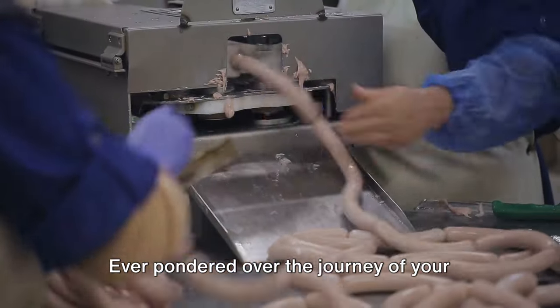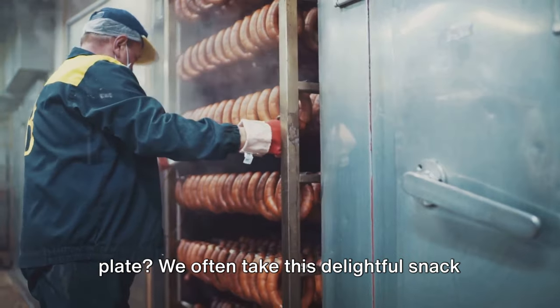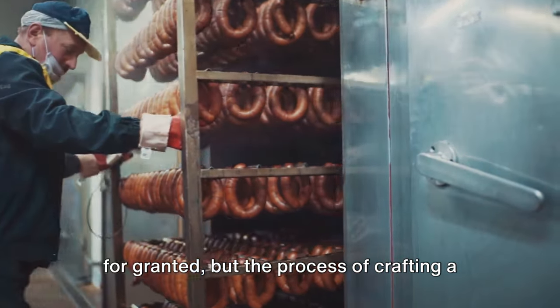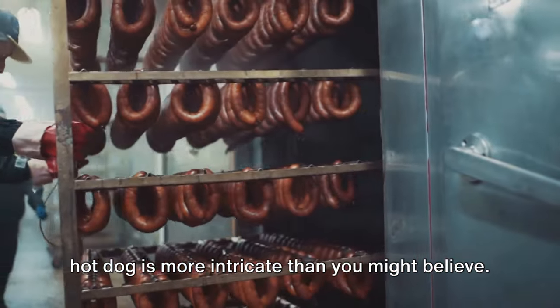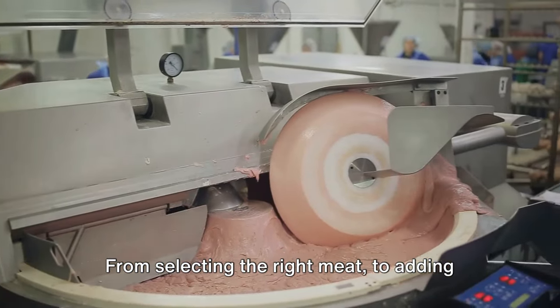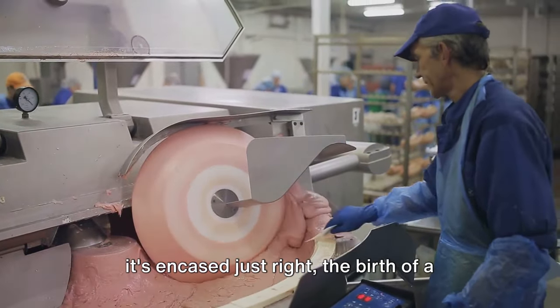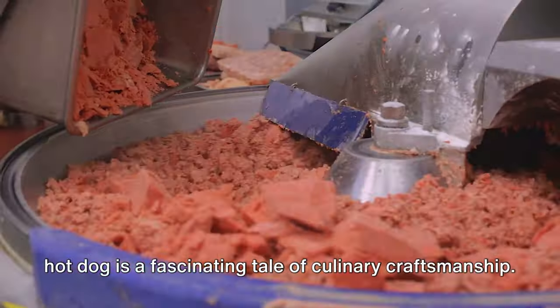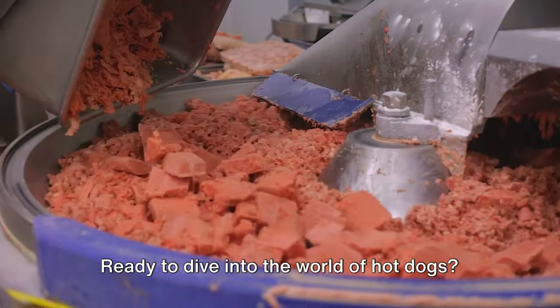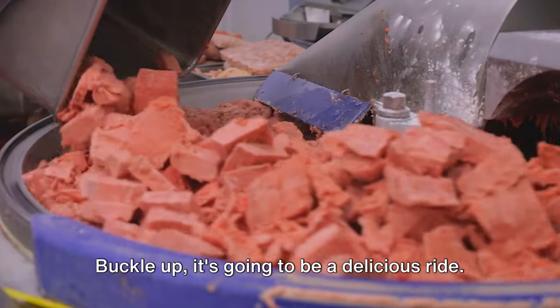Ever pondered over the journey of your favorite hot dog from the factory to your plate? We often take this delightful snack for granted, but the process of crafting a hot dog is more intricate than you might believe. From selecting the right meat to adding the perfect blend of spices and ensuring it's encased just right, the birth of a hot dog is a fascinating tale of culinary craftsmanship. Ready to dive in? Buckle up — it's going to be a delicious ride.